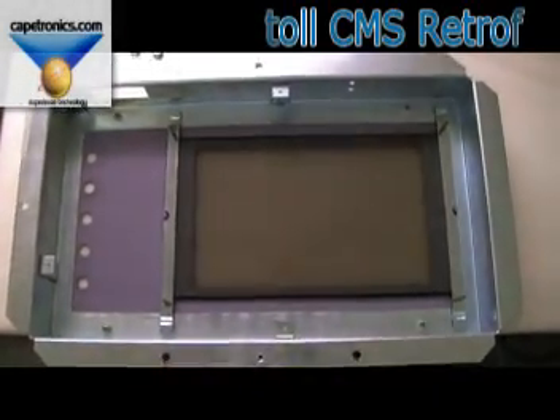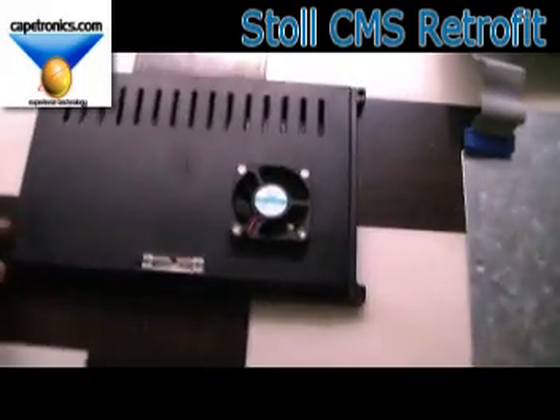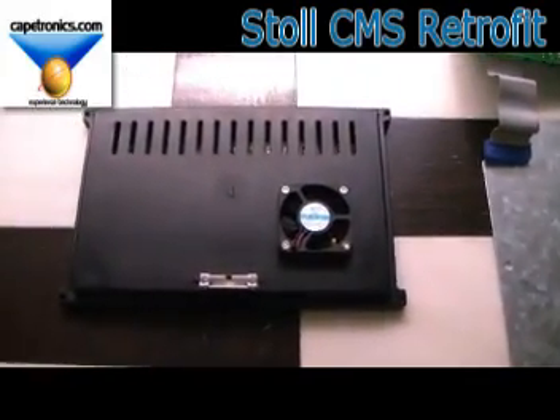As you can see, we've now taken out the electronics and the Sharp display that was in there. We're going to be replacing it with our retrofit, and as I explained earlier, that has the fan on the top. Let's go ahead and install that.